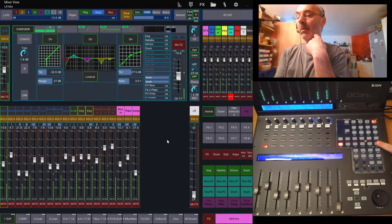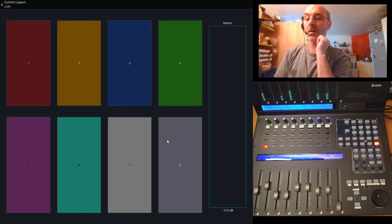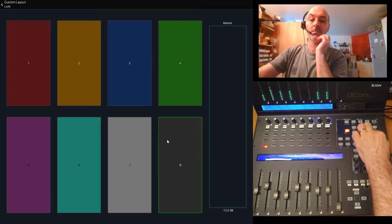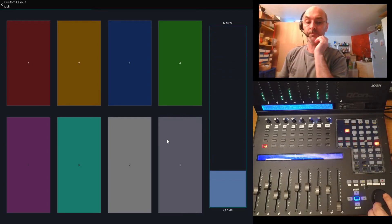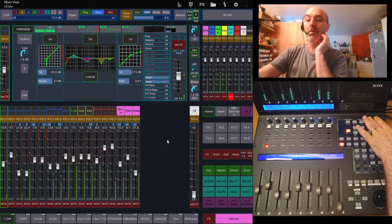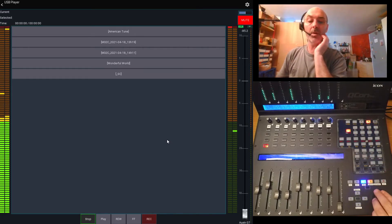That button switches into lighting mode. If I press it, I can see on the display my eight lights and switch them on and off, whatever I need. On the jog wheel is the brightness of the light. The same is with the player — if I activate the player, the volume of the player is on the jog wheel.